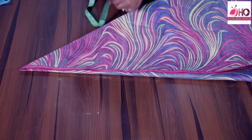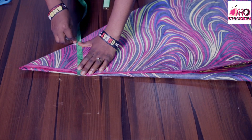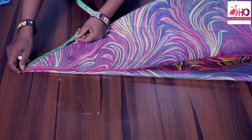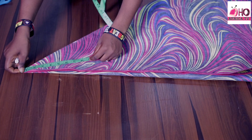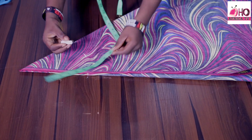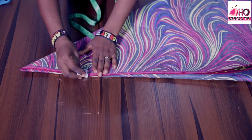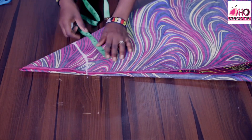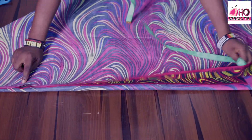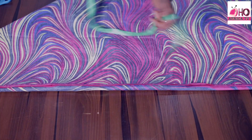The shoulder measurement is 13 inches divided by two, which gives me 6.5 inches. Now my fabric is folded into four, so it's the shoulder measurement divided by two — 6.5 inches. I have a video on how to cut different types of flare you can watch for a better understanding. I need to confirm my measurements. So from here I'm going to take the dress length, which is 36 inches.